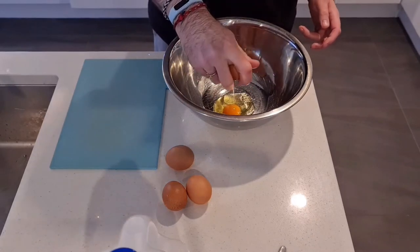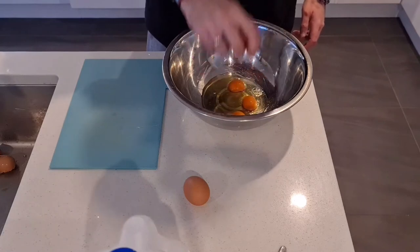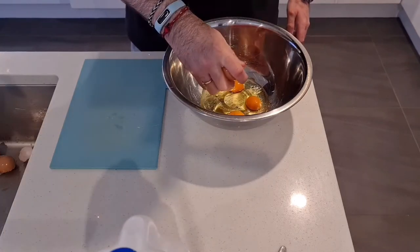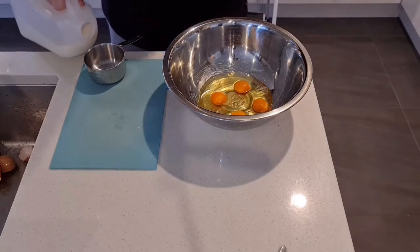To start with, crack four eggs into a bowl. Be sure to crack the eggs on a flat surface — it makes it easier and less likely you're going to get some eggshell in there, although I've probably got some eggshell in there.